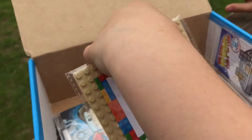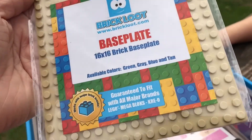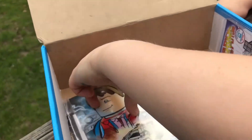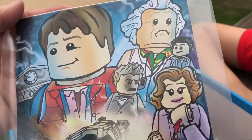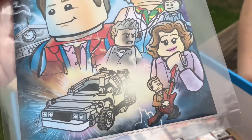Let's see what else is in the Brick Loot. A brick plate — probably a plate to put it on. I like this picture: Marty McFly! That's cool — it's got the clock tower, and he's playing a guitar.